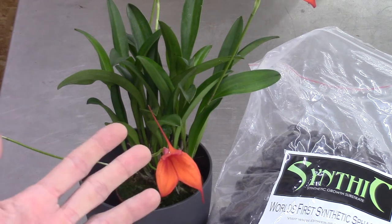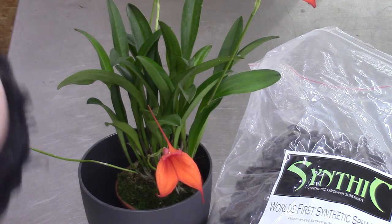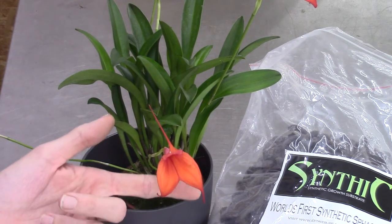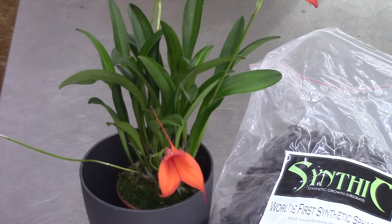I did exactly the same with the others, with one exception: those Masdevallias are standing in a media that I don't like — Seramis. I don't really dislike it, but I prefer pumice. The idea of Seramis is fantastic but the dust is driving me crazy. Those are potted up in Seramis. This one is going to be in Cintiq with small pumice.